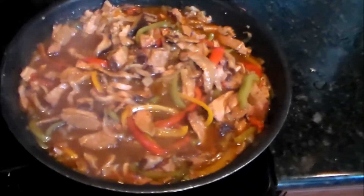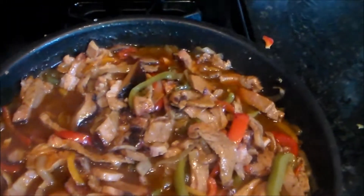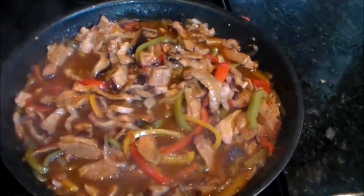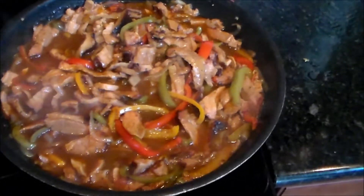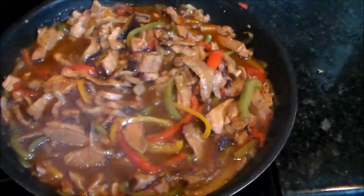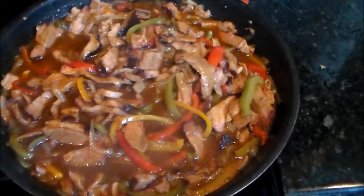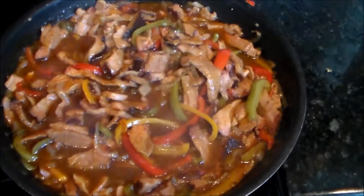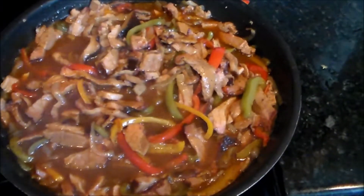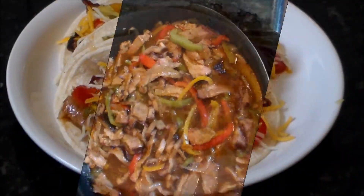Alright everybody, I am back and I am done. I just let it simmer for about 12 and a half minutes, then cut the fire off. What I'm going to do is put the lid back on it, let it sit and rest for about 30 minutes, and then I'll mix a couple of those bad boys up and let y'all check it out.